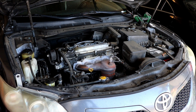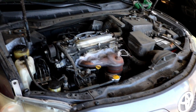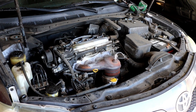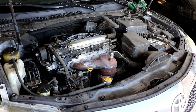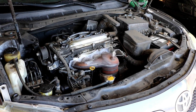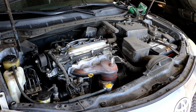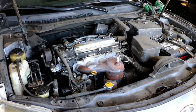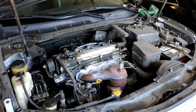Hey guys, showing you how to replace a radiator on a 2009 Toyota Camry. This has the 2.4 liter 2AZ-FE four-cylinder engine. It should be pretty much the same for any of the four cylinders in this body style, which was made from 2006 to 2011 in America — the XV40 chassis. This applies to anyone in other parts of the world as well: Japan, Australia, Germany, etc.